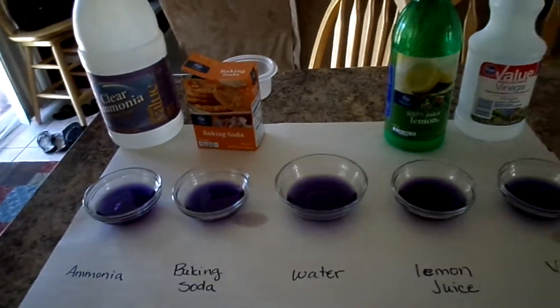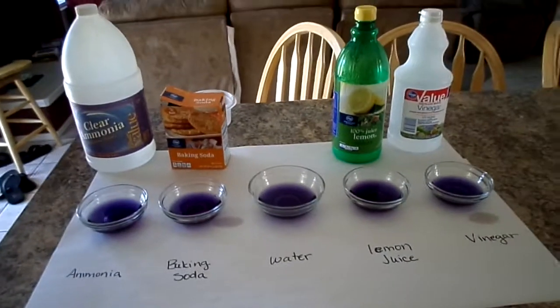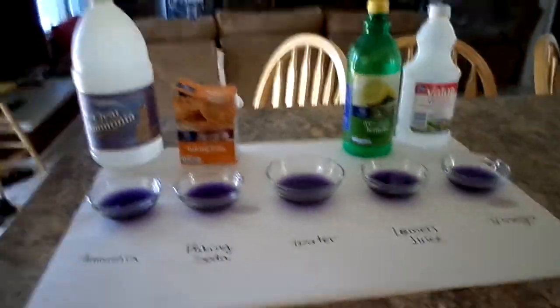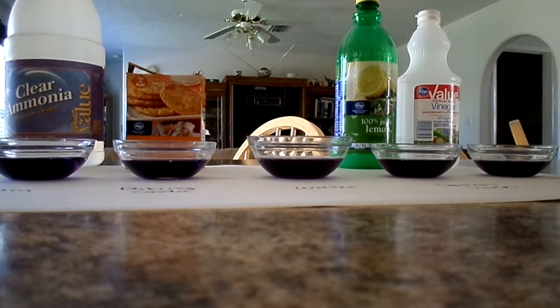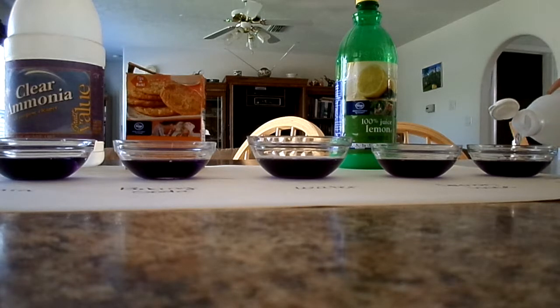Right now they're all the same color because I haven't added anything to them yet, but now I'm going to add the different substances. Let's go ahead and start with vinegar. I'm going to set the camera down so I have both my hands and hopefully you can still see. Adding the vinegar now to see if we get a color change.